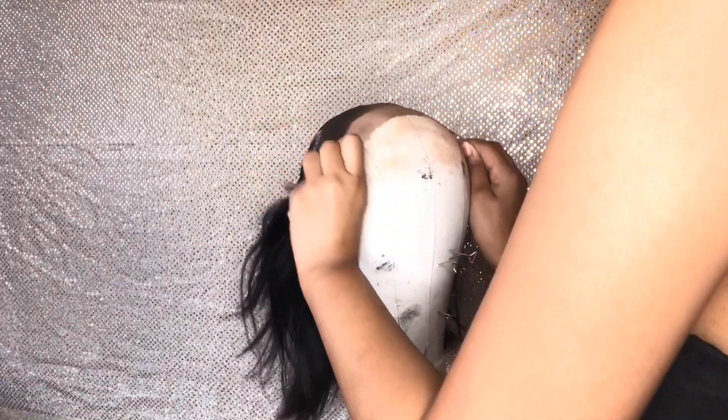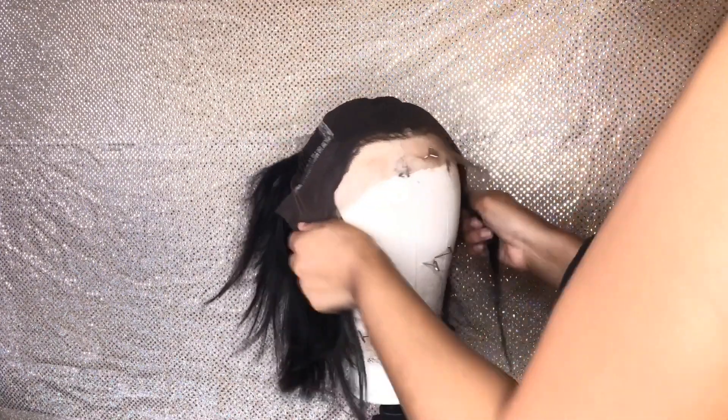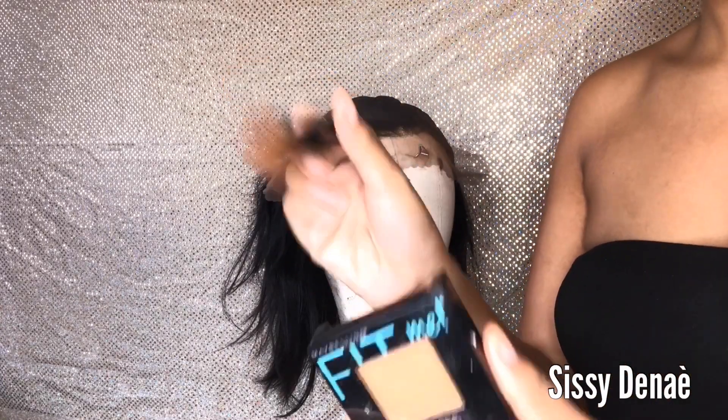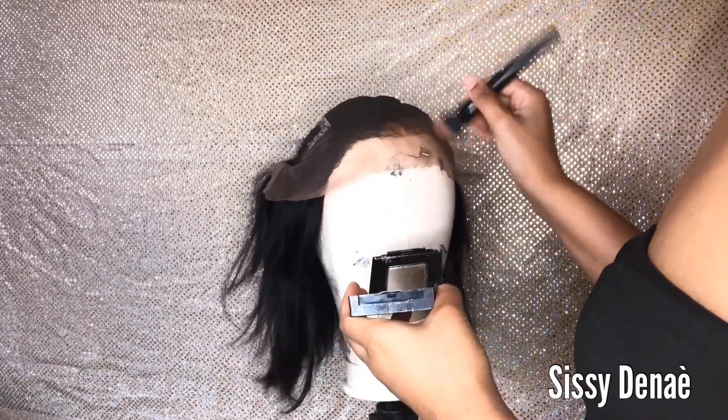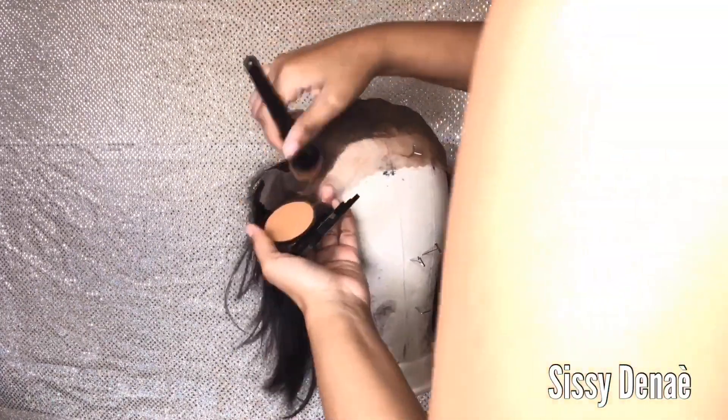So I did not bleach the knots, so I am going to add a powder to the lace and then I'm going to spray it with my Gatsby freeze spray so it will hold it in place. For the rest of this video, I will not be talking because it's pretty much self-explanatory.